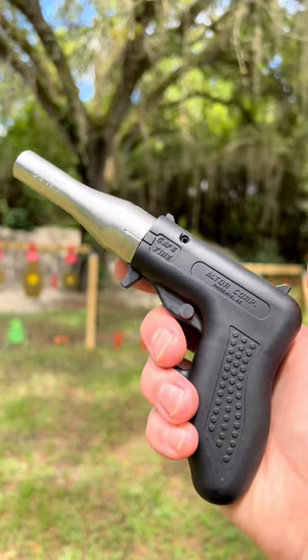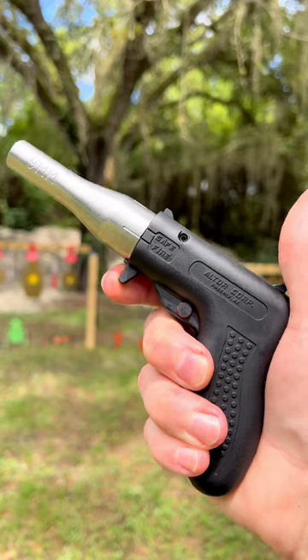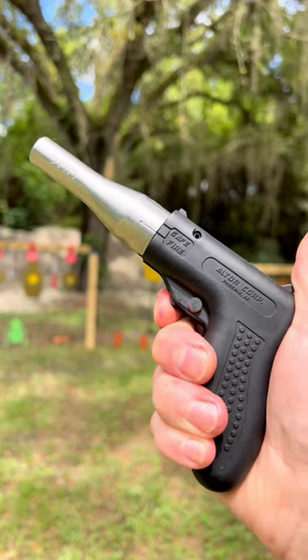This is the Altor. It's the weirdest and cheapest gun money can buy. It doesn't fire when you pull the trigger — it fires when you release the trigger.